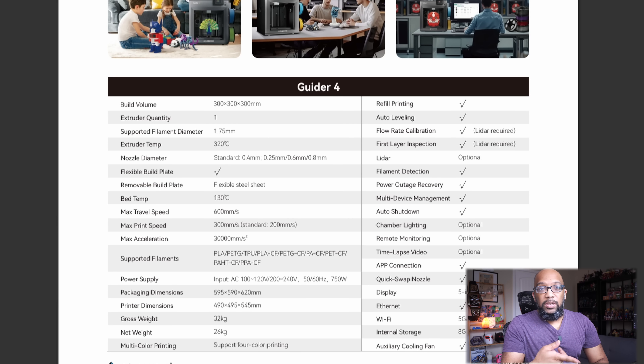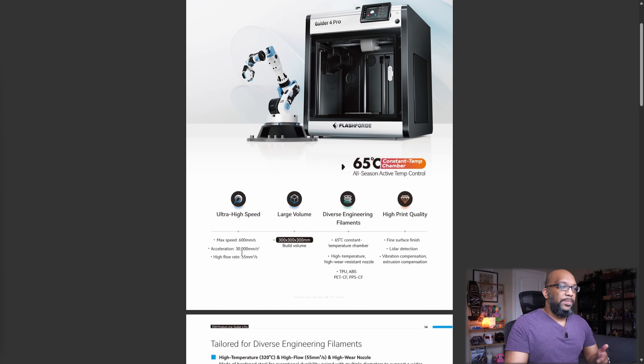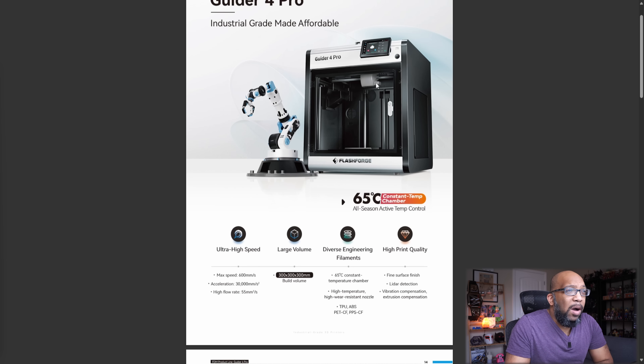They also shared information about the Guider 4 Pro. We already saw this late last year when it was announced, but now we have more details. It's mostly the same as the Guider 4 but with some additions. It has a heated chamber that can get up to 65 degrees Celsius, good for engineering materials requiring that kind of heat. Printing speeds, acceleration, and flow rate remain the same. LiDAR detection is built in. Unlike the Guider 4 or AD5X, the IFS does not come standard — it's optional.